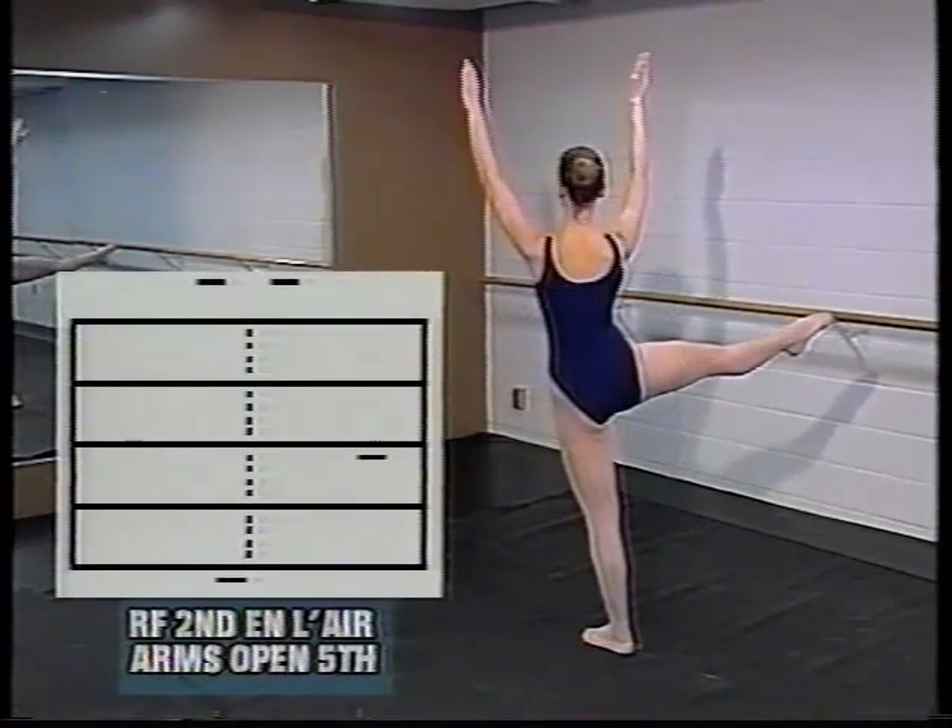Michelle has her leg in second position at 90 degrees and her arms are overhead in an open fifth. You'll notice that the signs are the level signs and farther apart, so we know that we're in an open fifth as opposed to a closed fifth position.